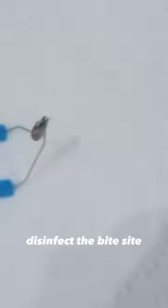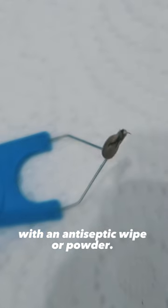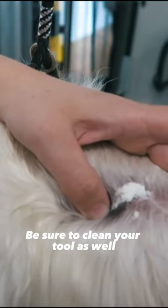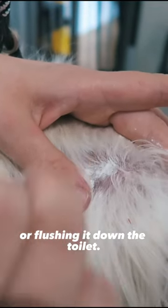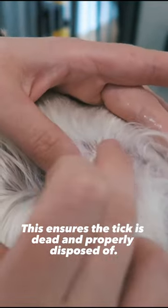After removing the tick, disinfect the bite site with an antiseptic wipe or powder. Be sure to clean your tool as well and dispose of the tick by putting it in rubbing alcohol or flushing it down the toilet. This ensures the tick is dead and properly disposed of.